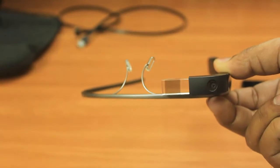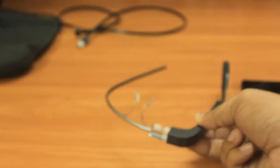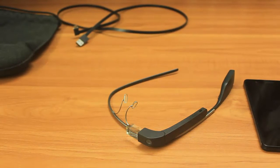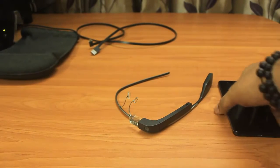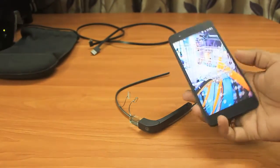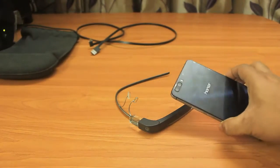So this is a gorgeous piece of device. I'll be doing a hands-on showing how the performance is, how to connect it with my phone, and at last I'll show you a demo of how you can do video recording with this Google Glass and how you can take a snapshot, so just stay tuned and watch the video.